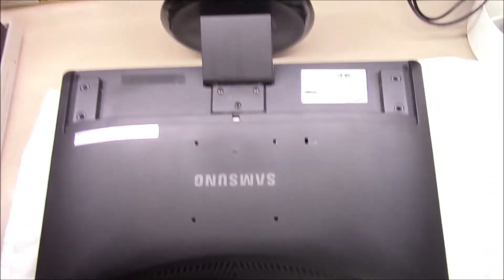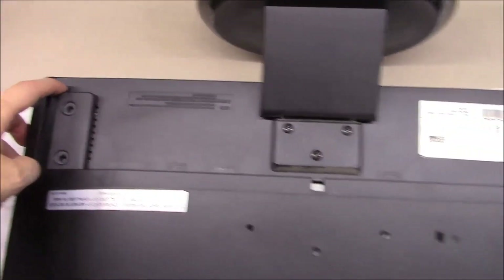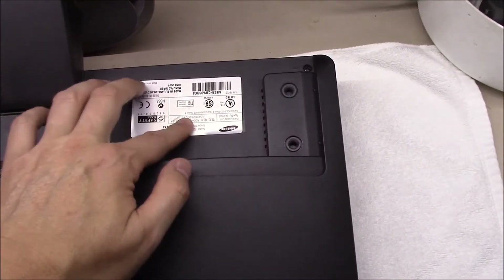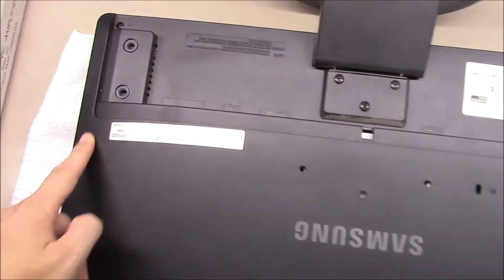I've got the monitor laying over here, and if you'll notice there are three screws that take off the base. There are a couple of screws around this thing that you'll have to look for — sometimes they'll hide one underneath a sticker. I'm feeling around for an indentation, but I'm not finding one there.